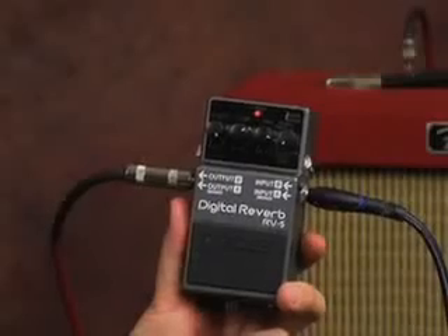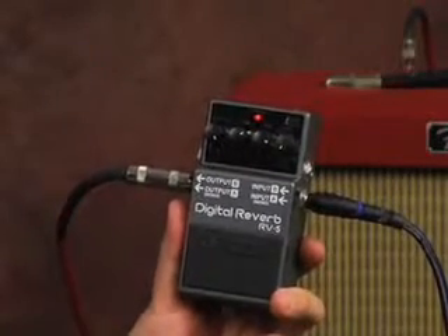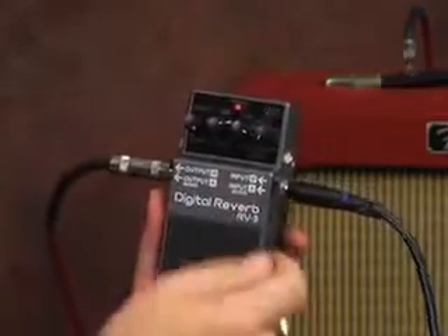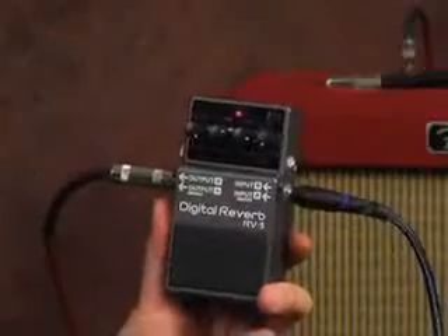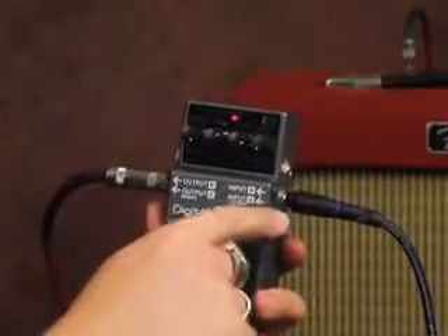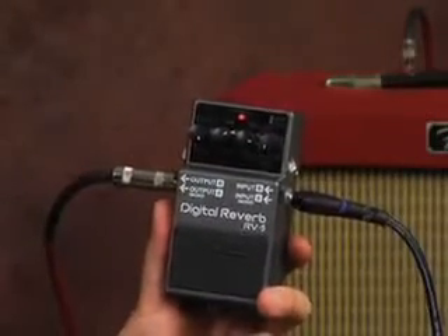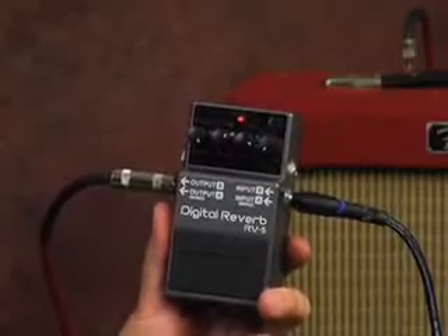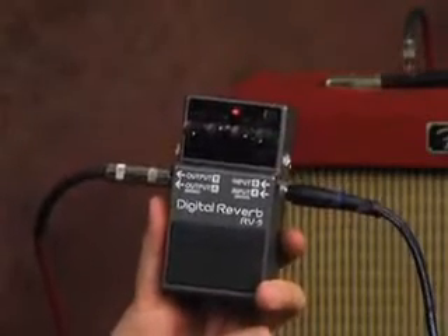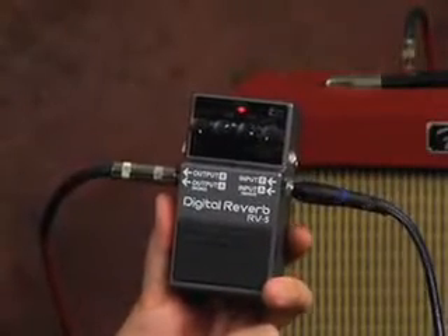Now we've got a tight shot of our digital reverb RV5 pedal. The way we're running it right now is pretty simple — we're running it through mono, through our bottom jacks. But this pedal does give you the option of running it stereo, so you can run mono in and stereo out to go to two amps for a really cool stereo effect. Or if you have true stereo effects running before this pedal, you can still run them through here consistently. Now I'm going to go through the knob settings for our modulated ethereal tone.